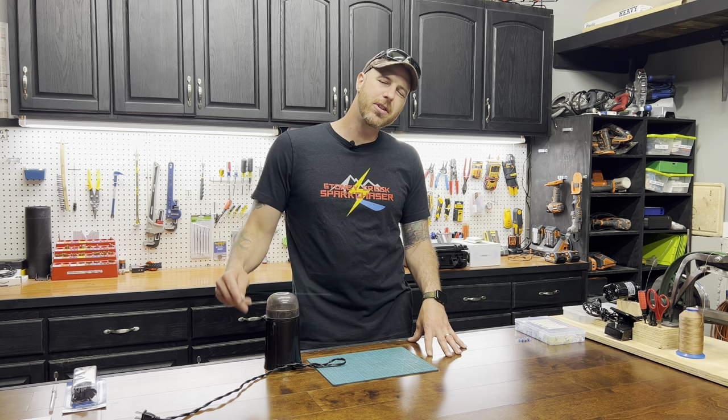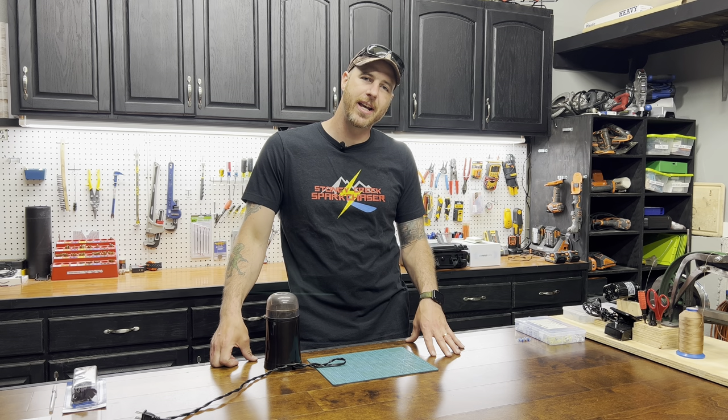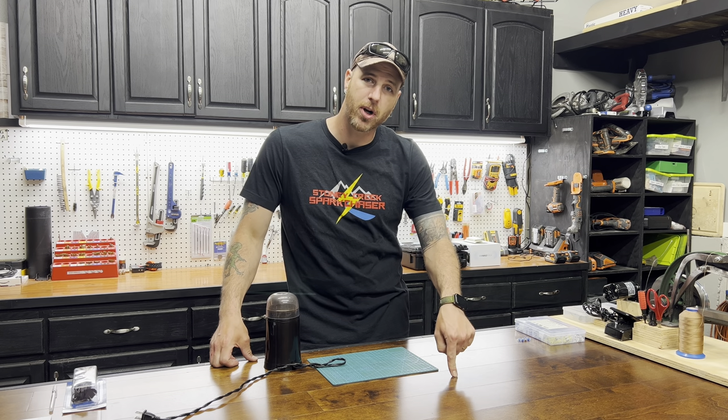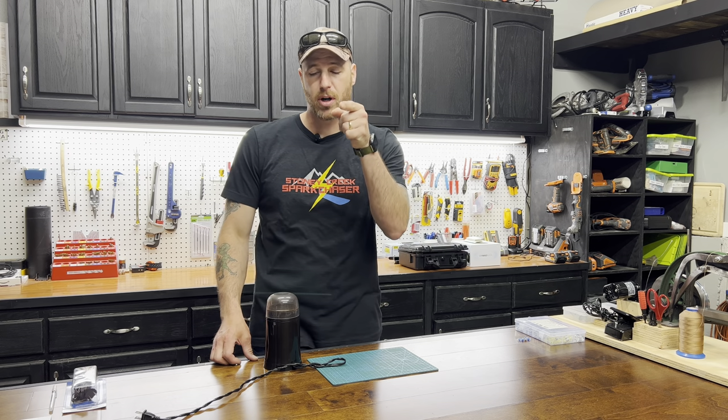Hey, welcome back. It's Cerner Creek's Bar Chaser, and I've got a great video for you today. Did you know that over 150 million Americans drink coffee each day, and each one of those drinks three to four cups? So that's 400 million cups of coffee a day. I know I'm one of them, and if you're watching this video, I know you are too.